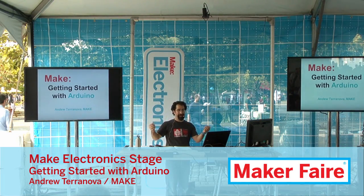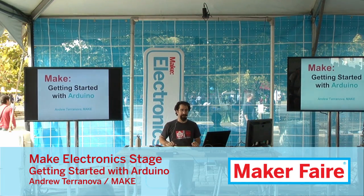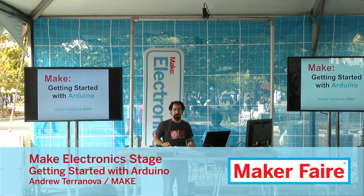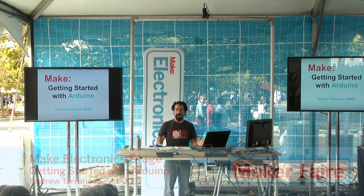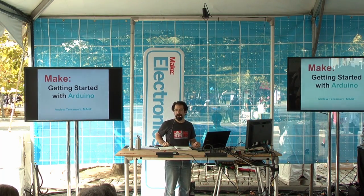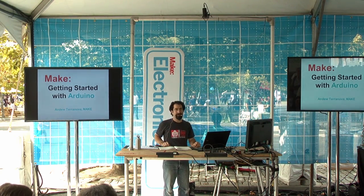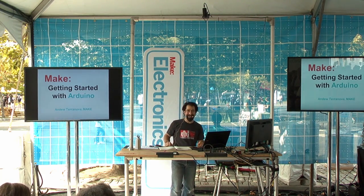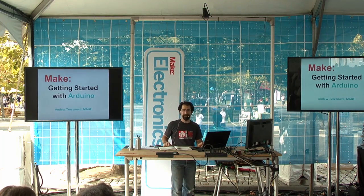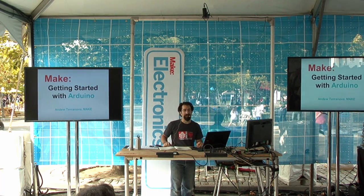Welcome to Maker Faire and welcome to the Make Electronics Stage. My name is Andrew Terranova. I'm going to be presenting Getting Started with Arduino. By show of hands, who is an expert or considers yourself an expert on Arduino? Okay, not very many people, that's good. Who considers yourself brand new, totally new to Arduino? You're at the right presentation.